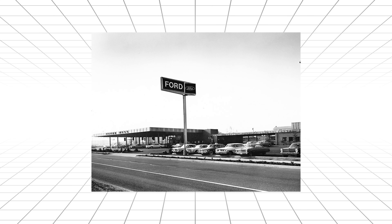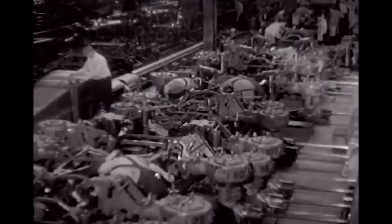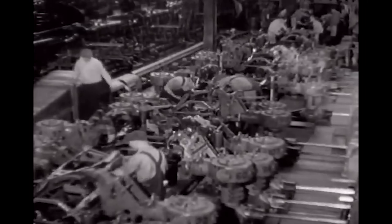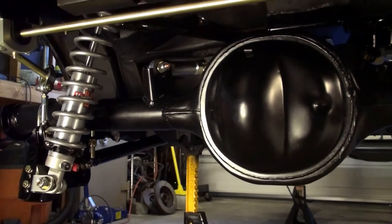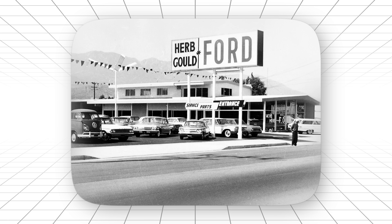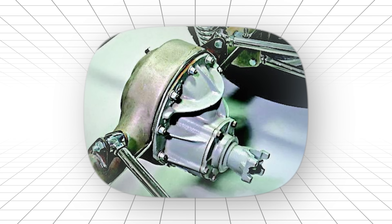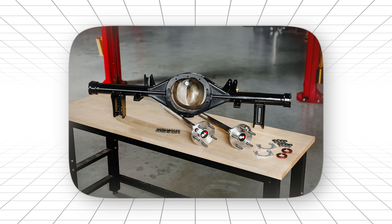Here's the crazy part. Ford stopped putting these in passenger cars in 1986. But the aftermarket said, not so fast. Companies started manufacturing brand new housings, third members, even complete assemblies. Today, you can buy a stronger version of this rear end than Ford ever made from the factory. Forty-plus years after Ford moved on, this is still the gold standard for serious performance builds. That's not nostalgia talking — that's engineering that was so far ahead of its time, it's still ahead of our time.